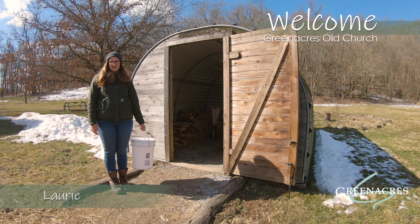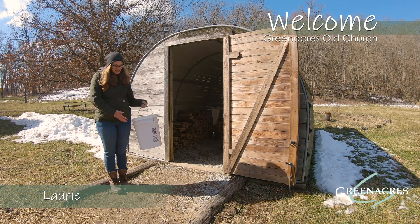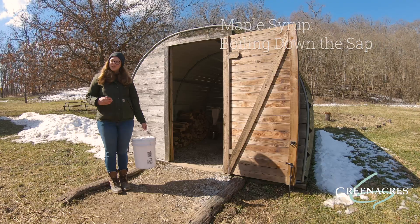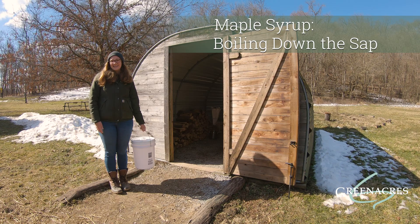Hi, my name is Lori and I'm an educator here at Green Acres. I just collected some sap from our sugar maple trees and I'm here at the Sugar Shack where we can turn the sap into syrup. So let's head inside and take a look.